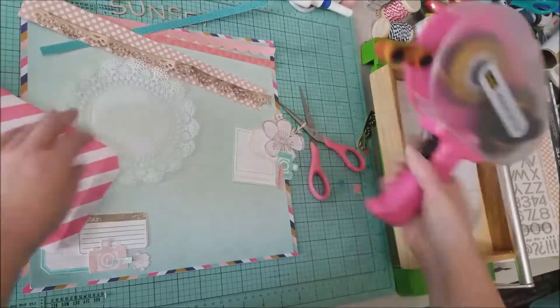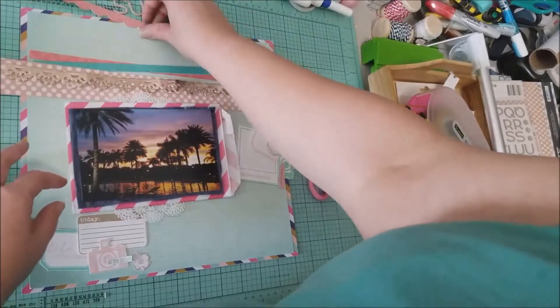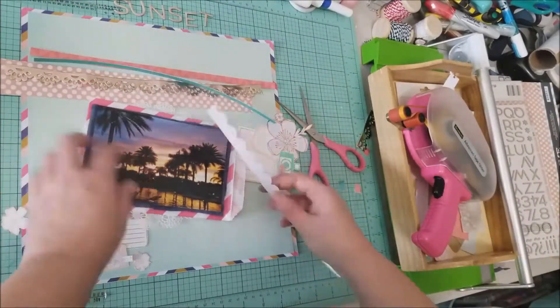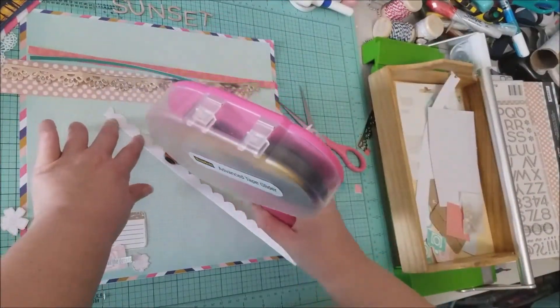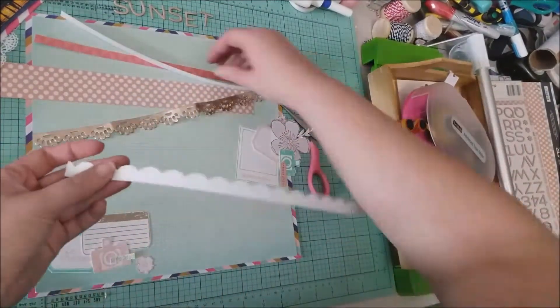But first I'm going to glue my photo down on the mats — first on the bag and then on the doily. Once I do that, I'm going to work on getting all these strips glued down, since every time I touched anything everything kept moving, so I needed to get those secured.